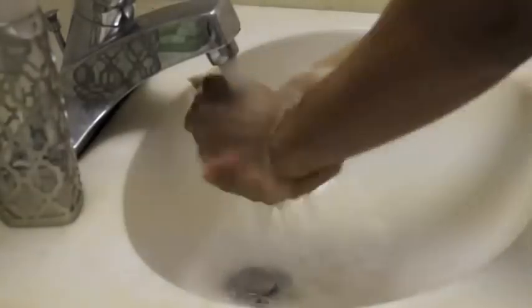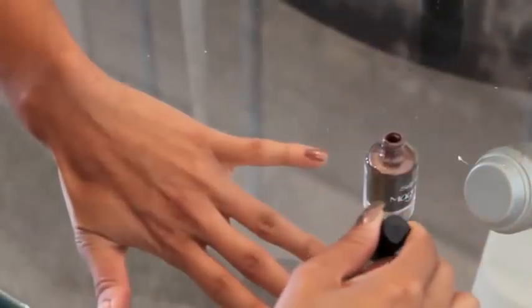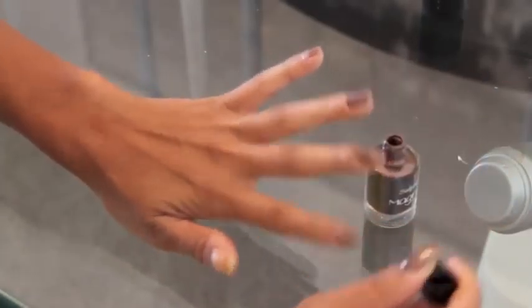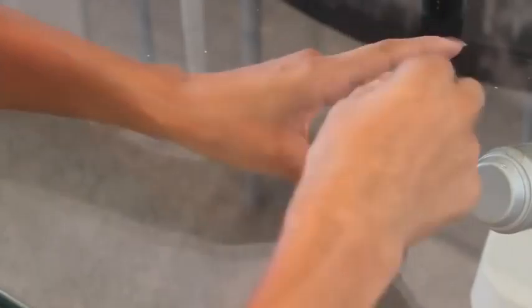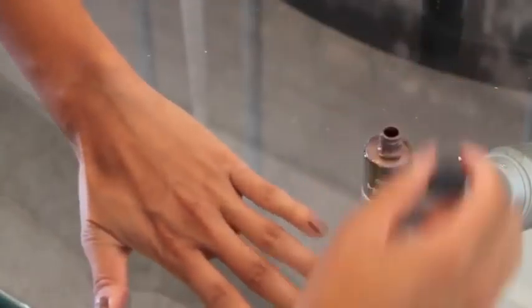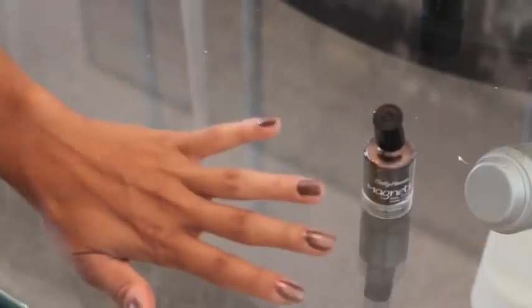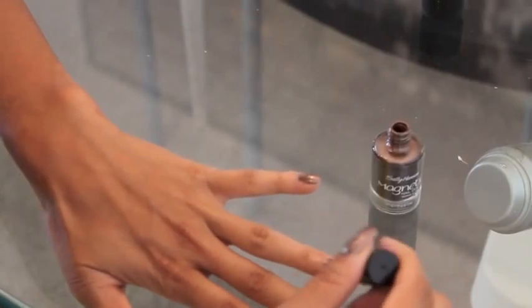Start off by washing your hands to make sure you have clean nails, and then simply apply the first coat to each nail. Now I'm going in and applying the second coat, and then I'm taking the magnet and hovering it over the nail for a couple seconds to add the effect.